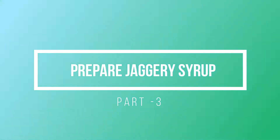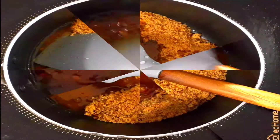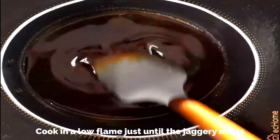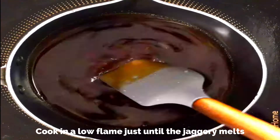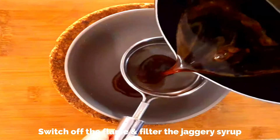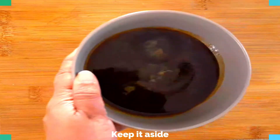Now let's prepare the jaggery syrup. I'm using about two cups of jaggery powder, which is roughly around 500 grams. Add that to a saucepan along with half cup of water and cook on a low flame just until the jaggery melts. You can increase the amount of jaggery if you want it really sweet, or you can check the sweetness at a later stage and add sugar if needed. Switch off the flame, filter the jaggery syrup to remove any impurities, and keep it aside.